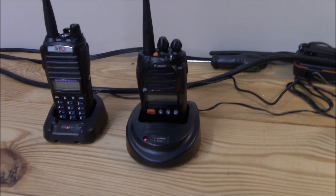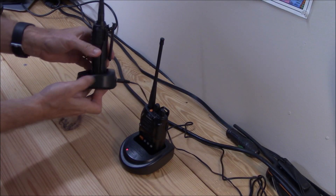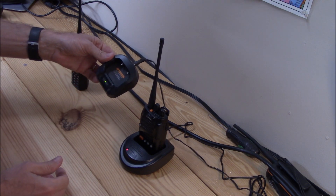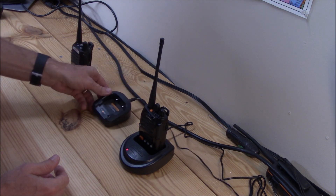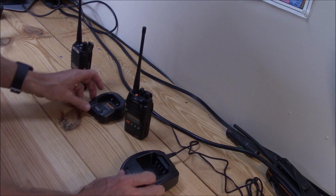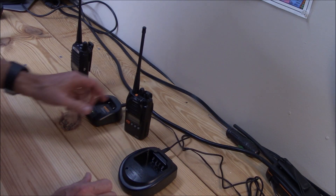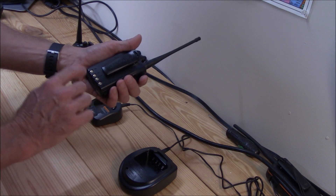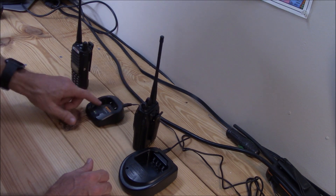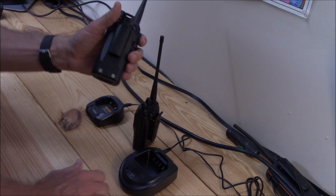The WOTION is only GMRS — you cannot hear outside the band. Just to show in comparison, the charger for the BTEC is the standard one you see with the UV82 series radios. The WOTION charger is a little bit heavier but the same quality of plastic, maybe a little thicker. The WOTION battery also has a temperature sensor on the charger, and with the BTEC you do not get that — just plus and minus.